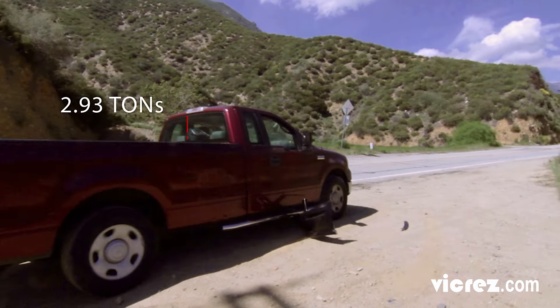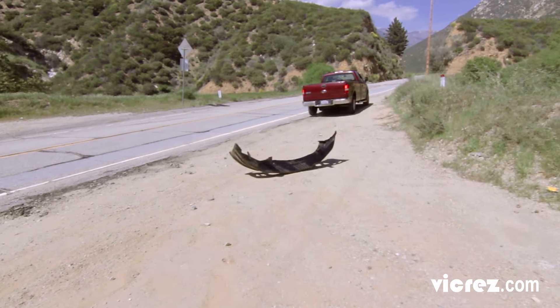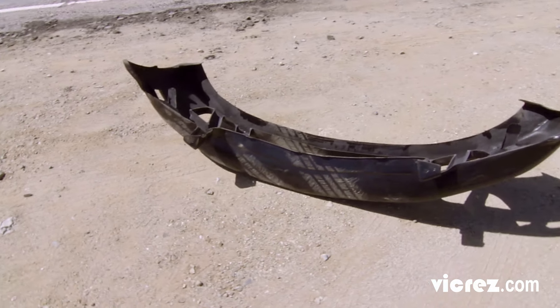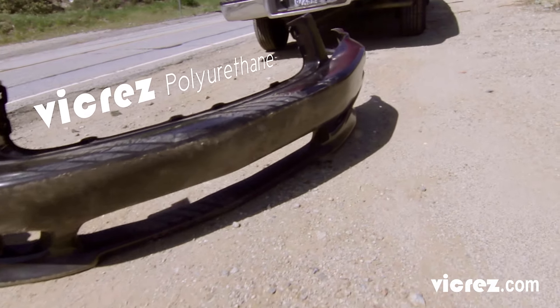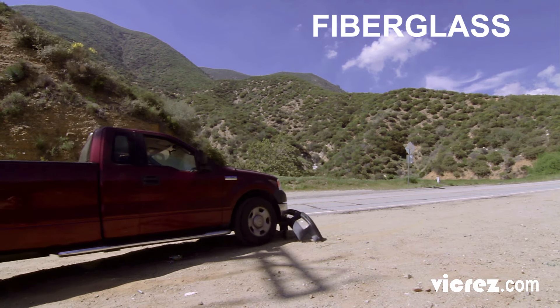Normally, 2.93 tons of pure American machinery going over any aftermarket body part will be destroyed. This is why here at Vicrez, we put our products through the most outrageous durability tests you can think of, to guarantee an insanely durable product that is practically unbreakable.